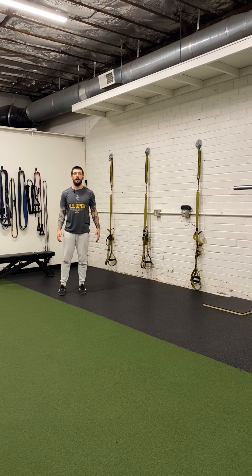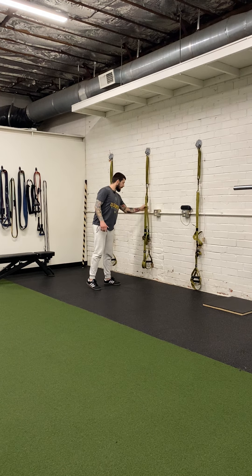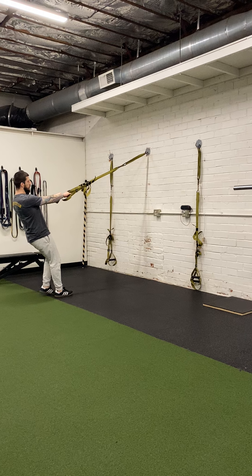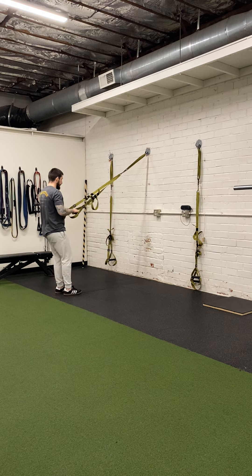For the standing TRX Y-row, you need either a TRX or a ring system attached to an anchor point on the wall, a pull-up bar, or whatever you have. Start by grabbing the TRX. You're going to pull the slack out of the straps, and then walk your feet toward the anchor point. The further you walk your feet toward the anchor point, the more difficult it's going to become, so you'll have to test out where you need to be.